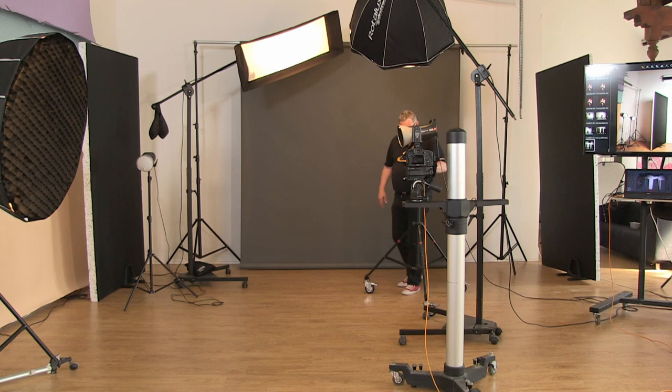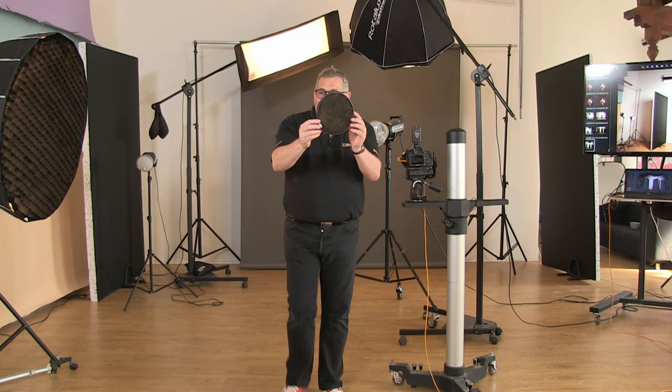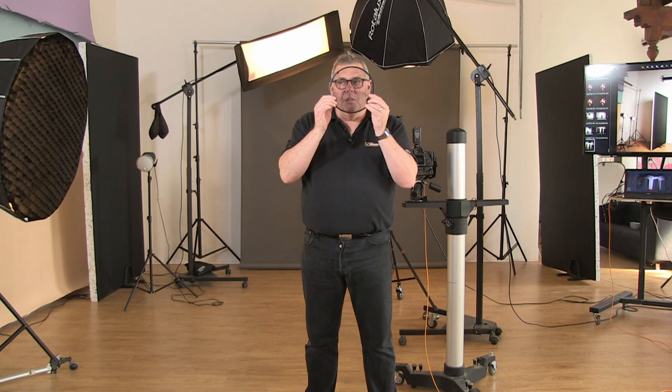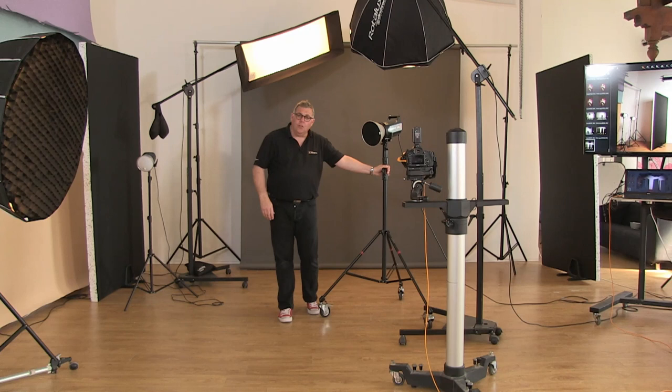Other light control options — similar to egg crates — are grids. A grid does exactly the same thing as an egg crate: it controls the light to go at a specific angle. You can see that when I look through it I can see my face, but if I turn it, it blocks my face. So the light can't spread — it controls it in a very direct source. We need things that are going to make the job easy.